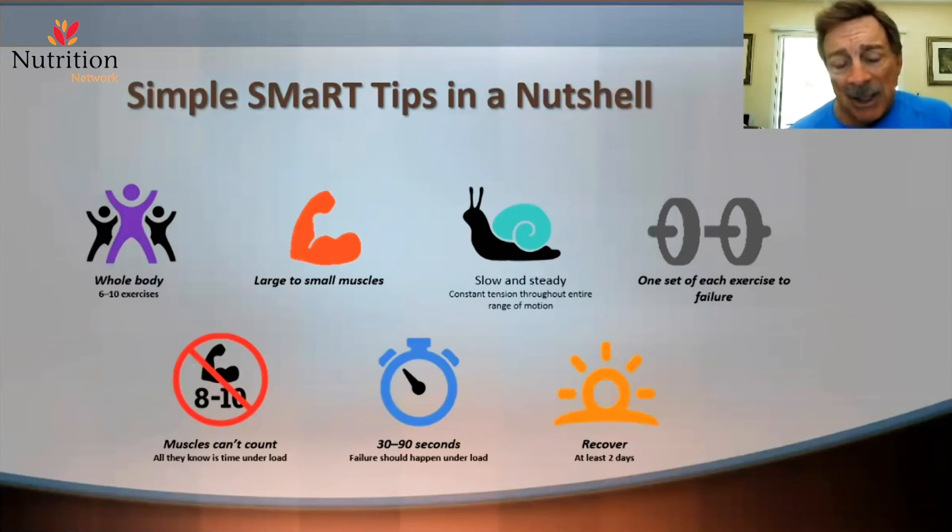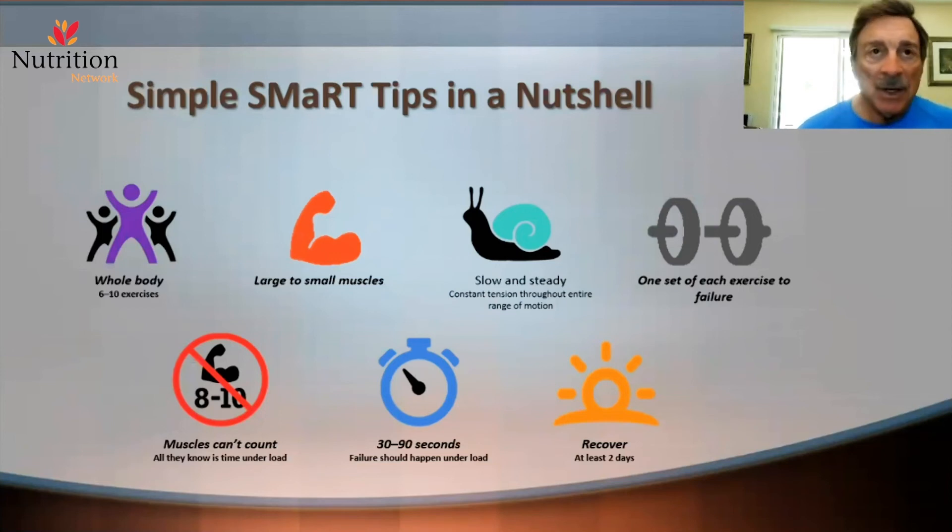The muscles can't count — this is one of the famous Dr. Ben-isms — all they know is the time under load and at what level the load is being applied. The average time for a set of exercises, which are usually three to six repetitions, is 30 to 90 seconds. Failure should happen under the appropriate load within that window.